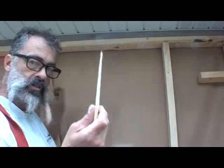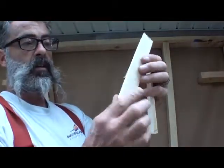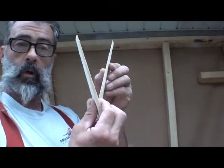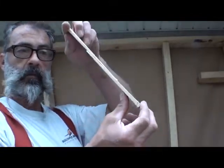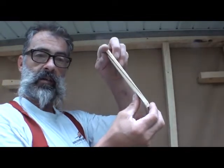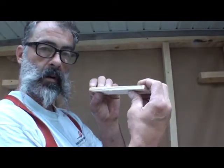My dad taught me: you can always cut little wedges down out of your scrap board. When you put them together on the inside of the wood, one from each side, you can see how it scissors together to give you a little bit of working space.